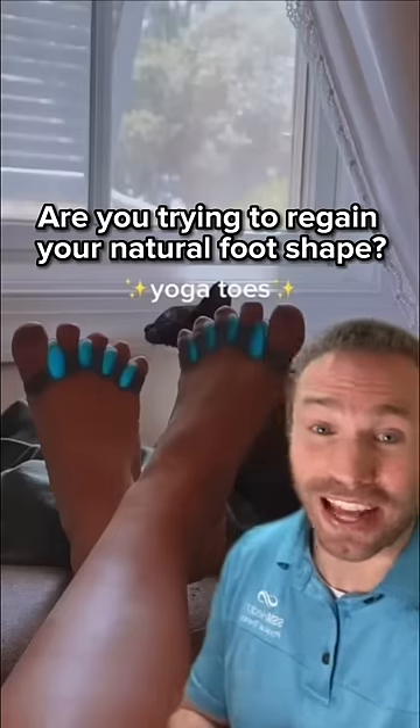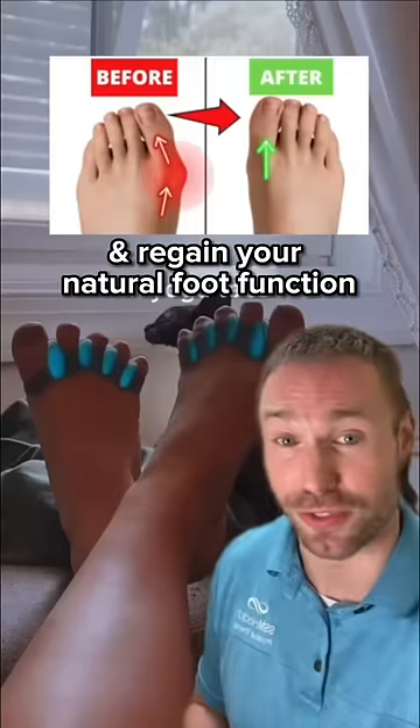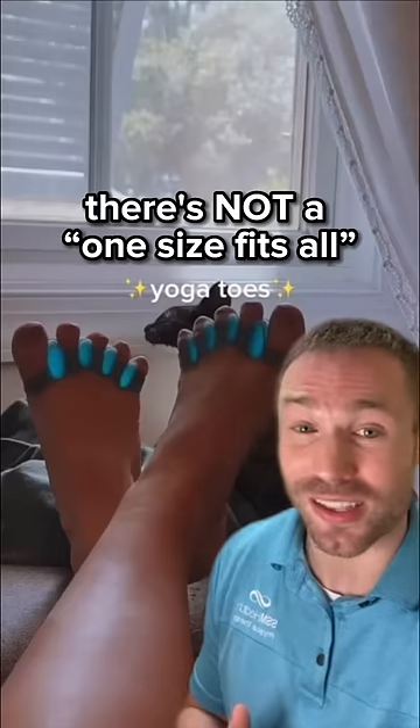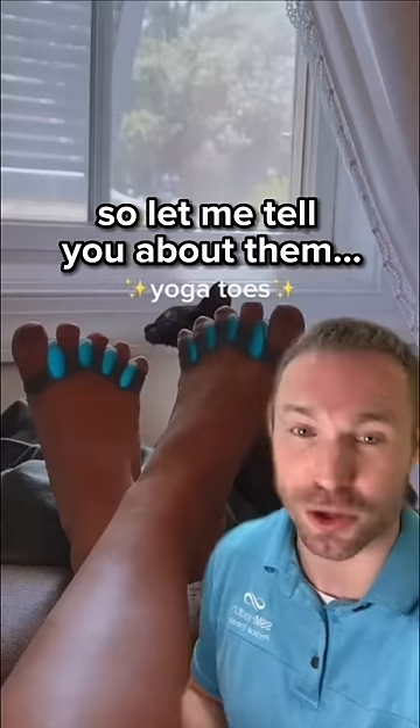Are you trying to regain your natural foot shape, fix bunions and hammer toes, and regain your natural foot function by using toe spacers? Did you know that there's not a one-size-fits-all? There are a lot of different models on the market today, so let me tell you about them.